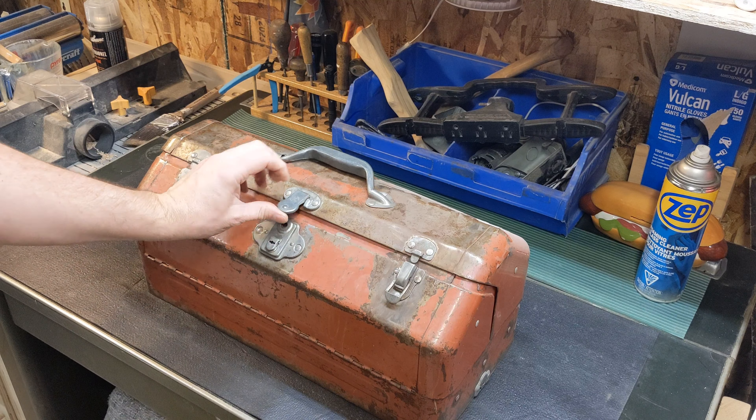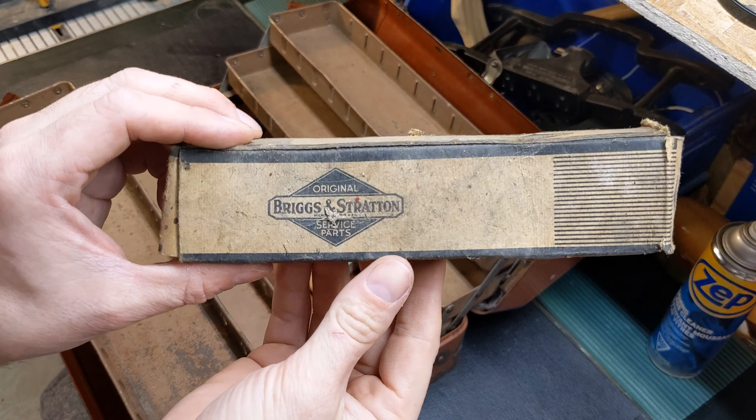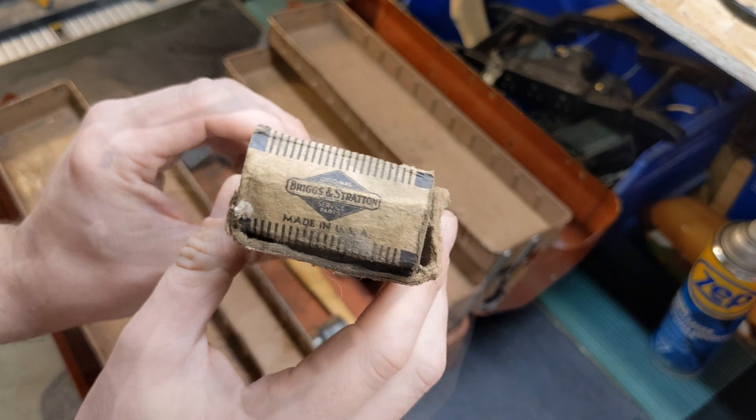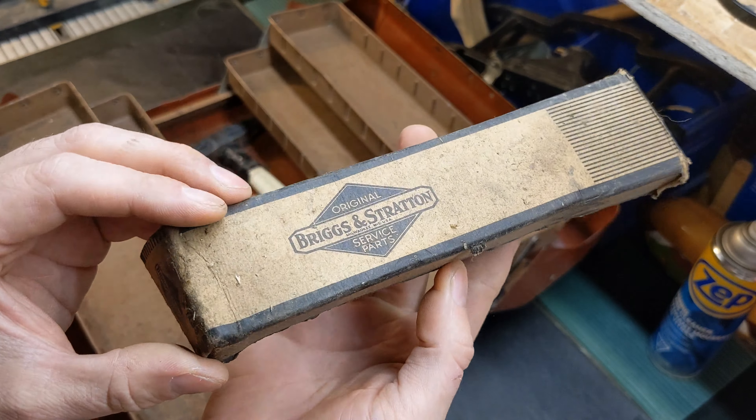So I got this Simonson toolbox at an estate auction. It came with some stuff in it — an old empty Briggs & Stratton parts box. It's kind of nice but a little beat up.